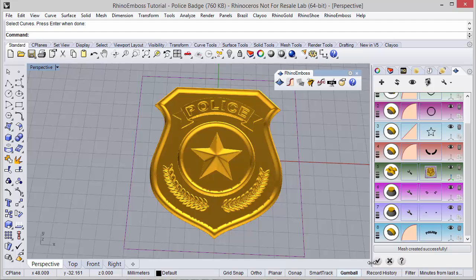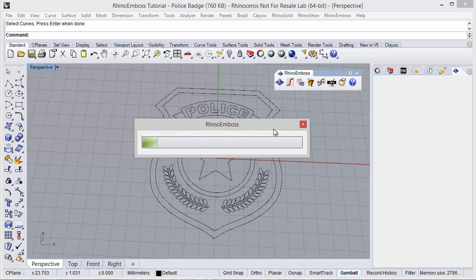And now I just need to add the changes to the document. At this moment Rhino Emboss is calculating the mesh — all the results are being processed — and before adding the mesh to the document, it will open the decimator. The decimator allows us to reduce the mesh resolution while keeping the detail. So let's take a little bit to calculate the mesh.